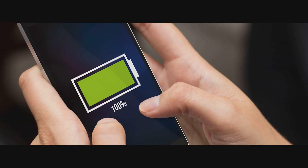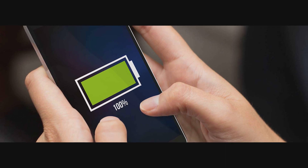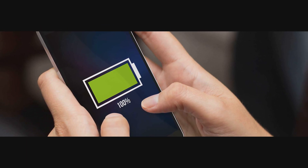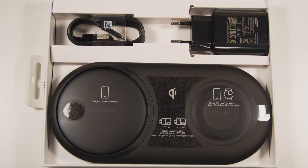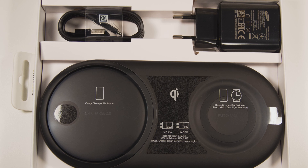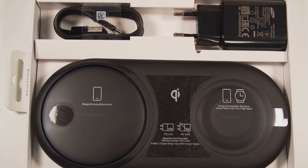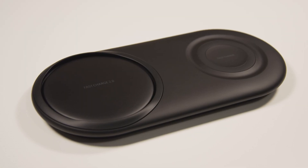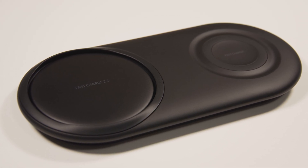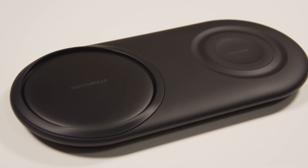Alright, so enough numbers and theories — this could all be just marketing, right? So let's do a real life test and see how much of an improvement this really is. As you can see on the dual pad, the fast charge 2.0 is only available on the left side. The right one only has the first generation of fast charge, which is anyway quicker than most wireless chargers, topping at around 9 watts.